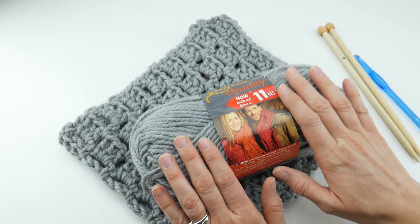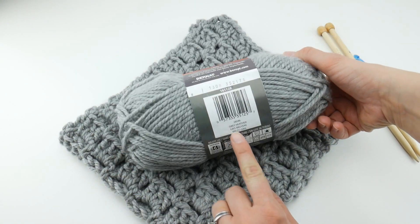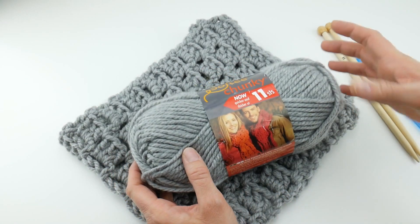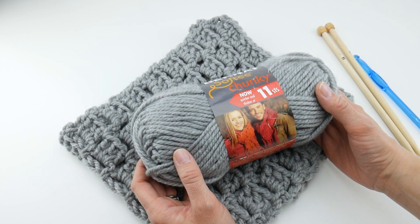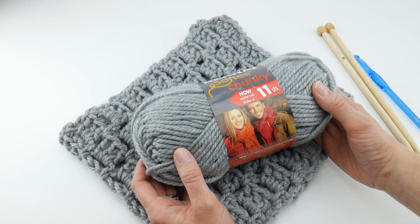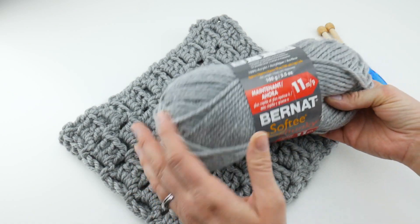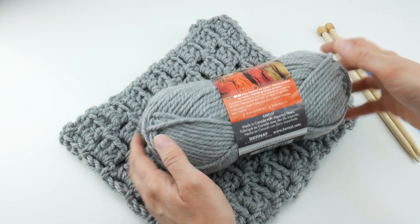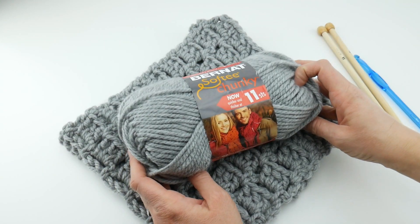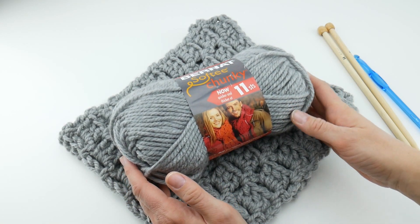This color I have here in this ball of yarn and this finished piece is called Gray Heather. I really love gray yarn, I always check it out when I am at the yarn shop, and this is no exception — I just really like the shade of this gray. It does come in a lot of colors, and I have a color card here if you can look at this.